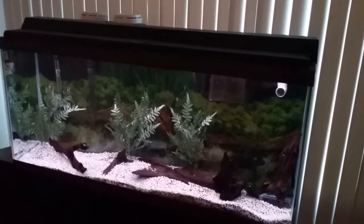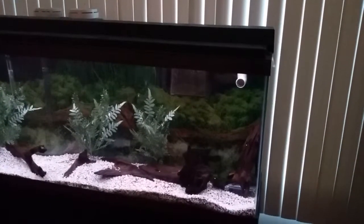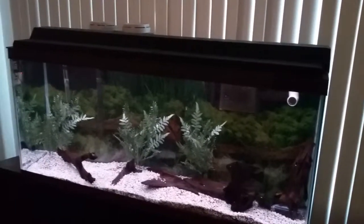This is the 55 gallon freshwater tank. I don't know exactly what I'm going to do with this tank. I've got a Pellini African Cichlid in there and a Gold Nugget Pleco.